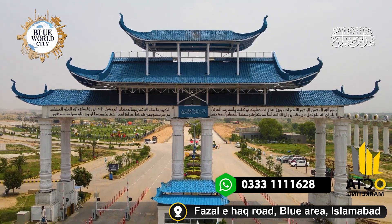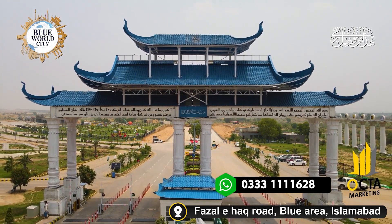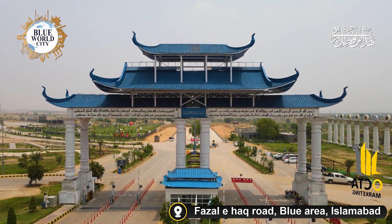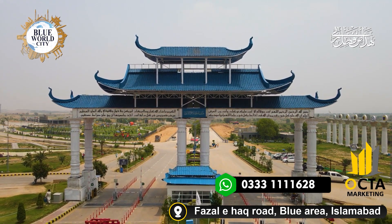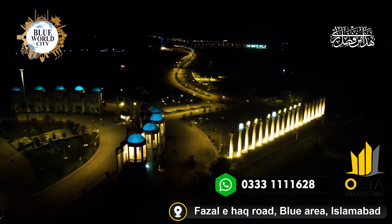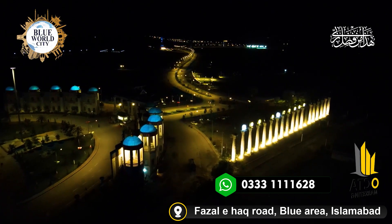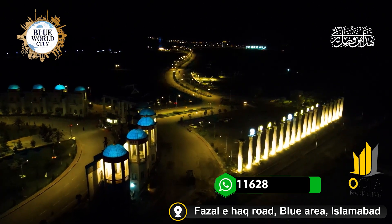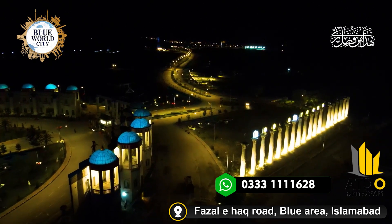First of all, we have the structure of the pagodas. It was a huge height, and we have to face the wind pressure. You can see the huge domes — translucent, which are blue in color. We also have to integrate them as one piece. There was also a huge effort involved.